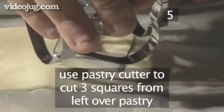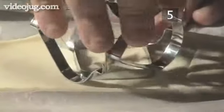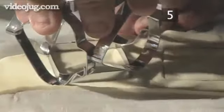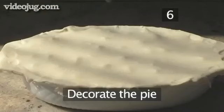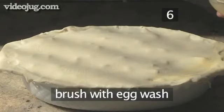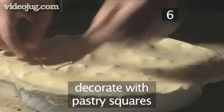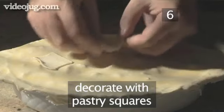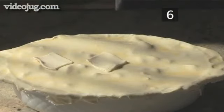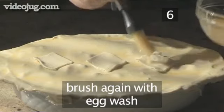Finally, using your pastry cutter, cut out three squares from the leftover pastry. Then take your pastry squares and use them to decorate the top of the pie. And brush with the egg wash once again.